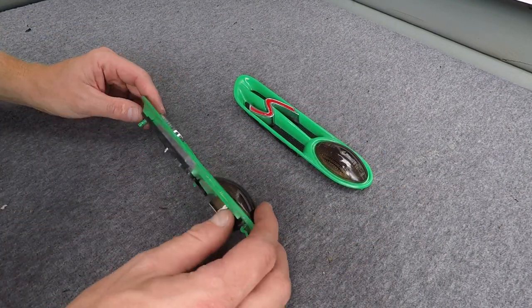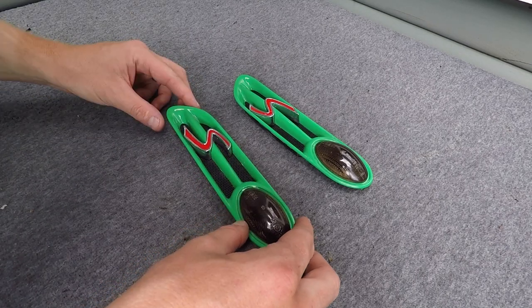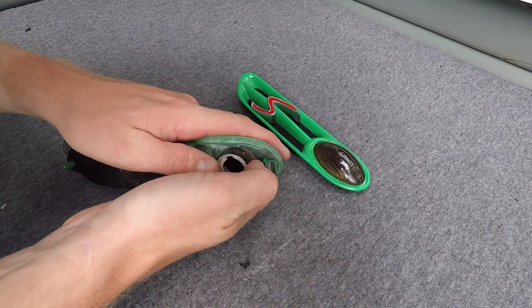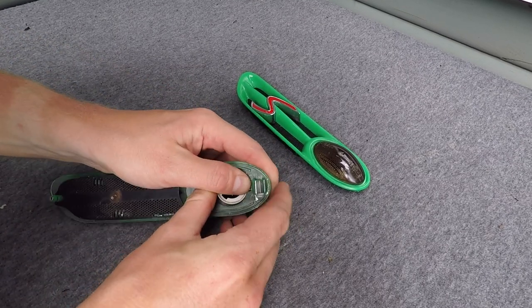For the process of painting these — imagine yours are chrome because mine have already been painted green — I'm actually going to paint them black. If you wanted to remove these from your car, follow the instructions on removing it. You can see that clips in there.